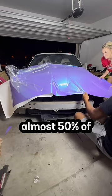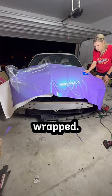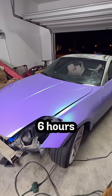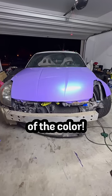My jaw dropped the second I saw that almost 50% of the car was already wrapped. I am head over heels for this wrap color. Just to give you an idea, all these parts took around six hours to wrap. Stay tuned for day five and let me know what you think of the color.